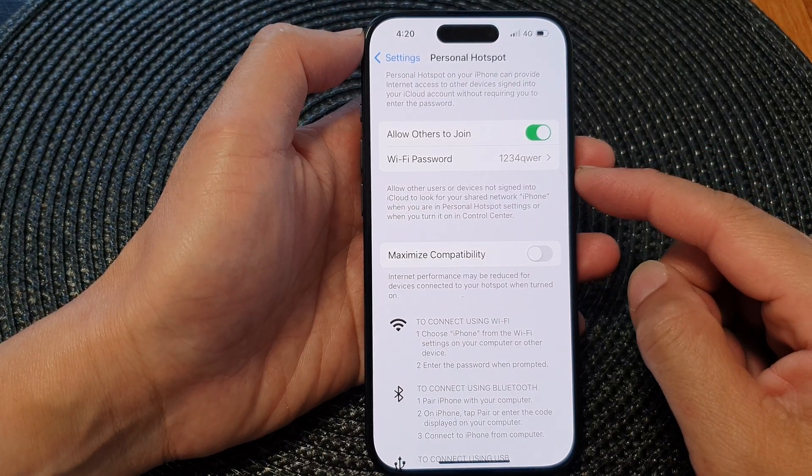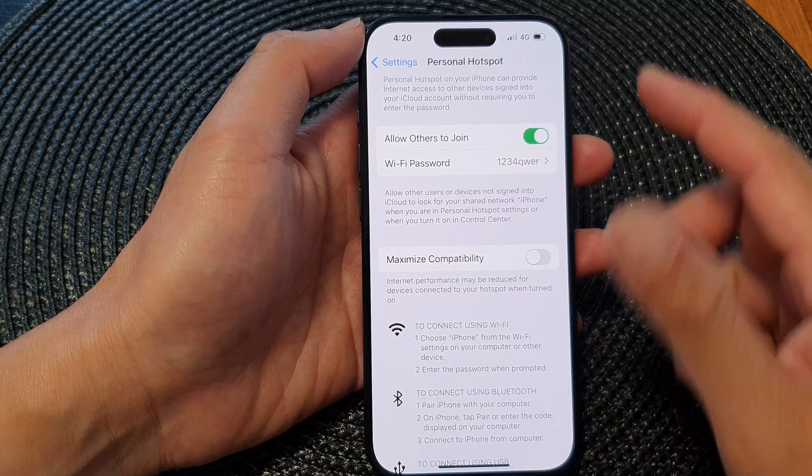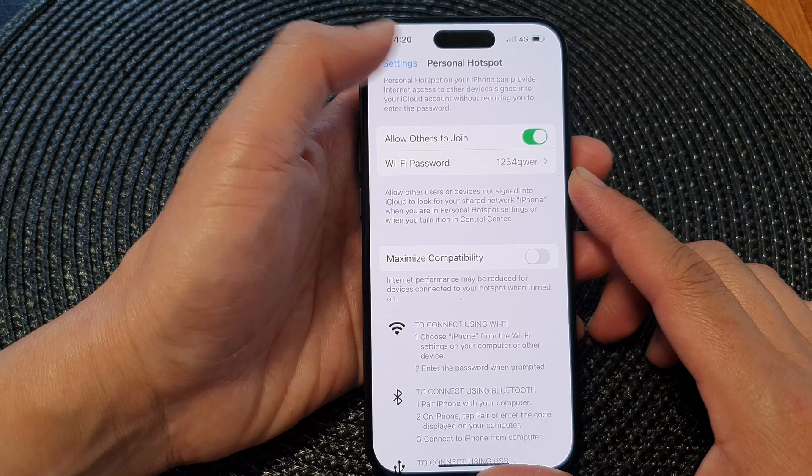Hey guys, in this video we're going to take a look at how you can change the Wi-Fi or personal hotspot password on the iPhone 15 series.